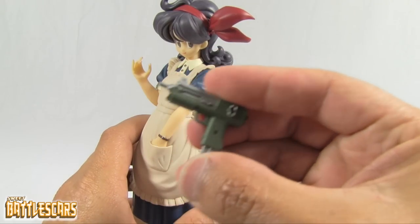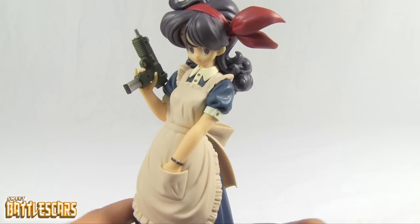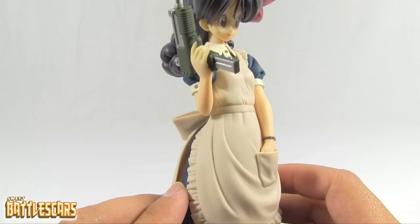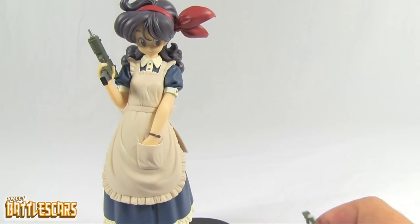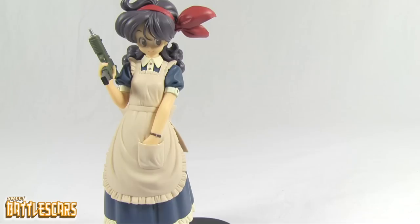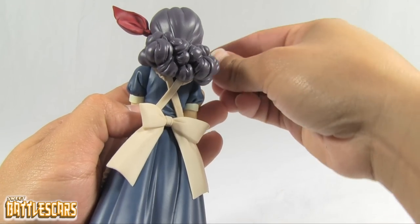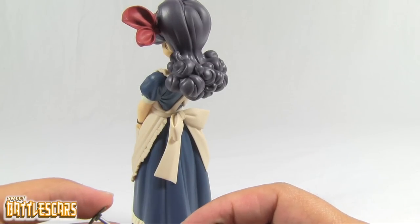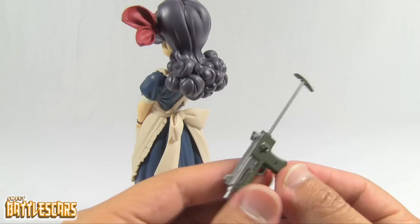She does have this gun that goes in her hand — very easy to slide in. You can see she grabs it very nicely and her index finger goes right into the trigger. Now this extra piece here — let me look at the box — I think it is part of the gun. Yeah, that piece goes on the back of the gun. Let's take the gun out so I can attach it — this little piece of plastic just goes on the back of the gun.